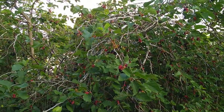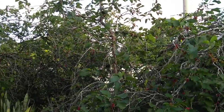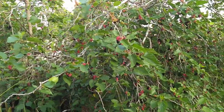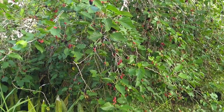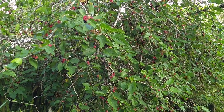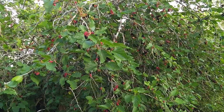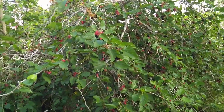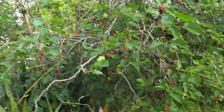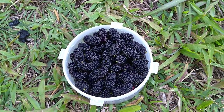A little bit different angle gives you some idea of how big it is. There's something about picking the berries that just feels like a connection to deep time — our ancestors, both hominid and pre-hominid, were out picking berries like this. And even the birds, the little dinosaurs.